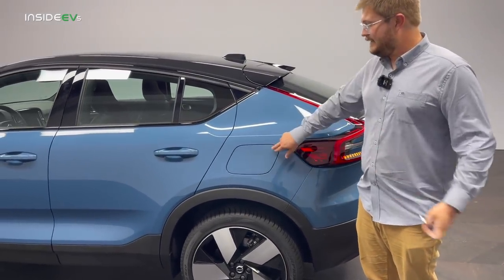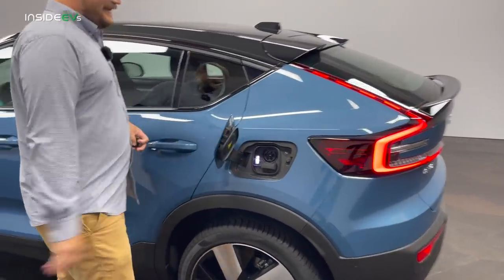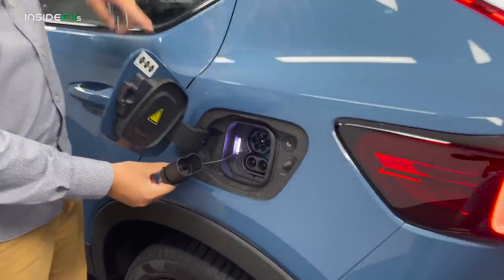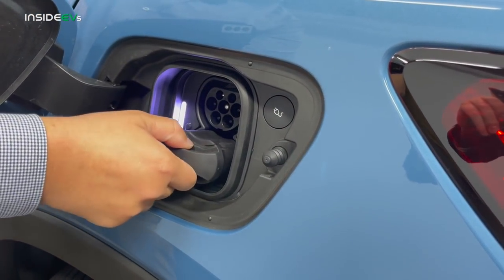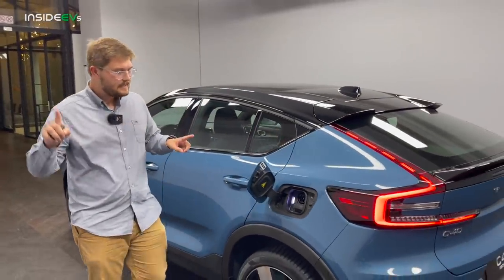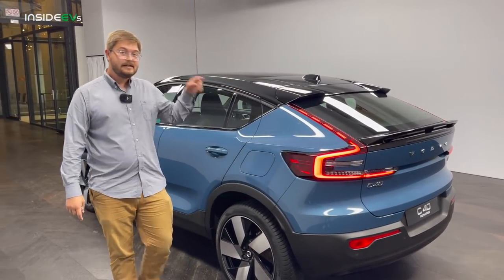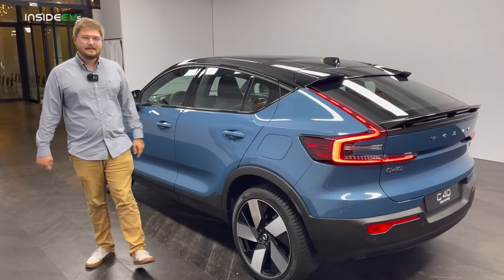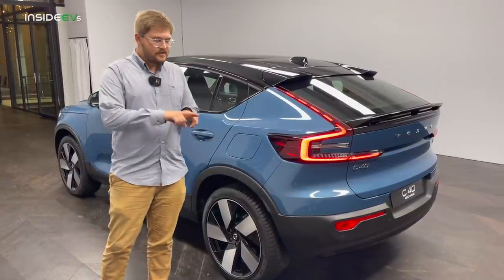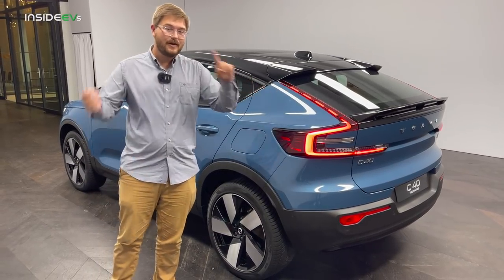Let's talk charging. Type 2 on the top — this is a Euro spec car — and then your CCS ports at the bottom. I believe we'll have 11 or 12 kilowatt AC charging in the US, about 48 amps. You can set your charge limit from 40 to 100% in 10% increments overnight. Again, 150 kilowatt DC fast charging is achievable at very low state of charge with a warm battery. The car has on-route preconditioning with the Google operating system, and it also has great route planning. You can fill it up overnight, and with software updates, the charging will be optimized further. I think this is going to be a pretty good road trip car.